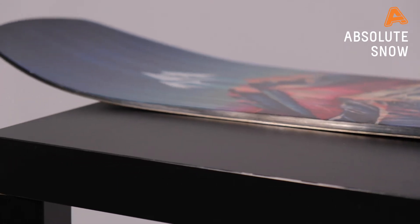Moving on to the flex of this board, it's about 7 out of 10, so slightly on the stiffer side. It's going to be nice and aggressive where you need it, but it's not going to be so aggressive that you can't be nice and playful with those butters on the piste.